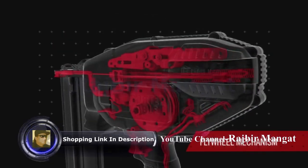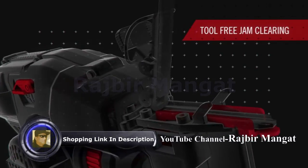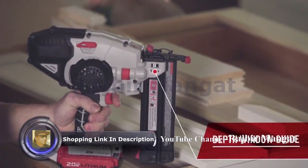The flywheel mechanism provides power and consistency, while tool-free settings allow quick adjustments and simplified troubleshooting. Along with multifunctional LED lights, a range of other convenient features make jobs easier in the field.